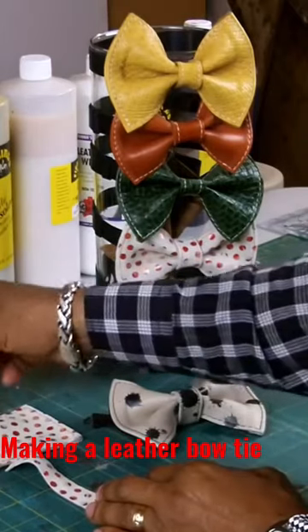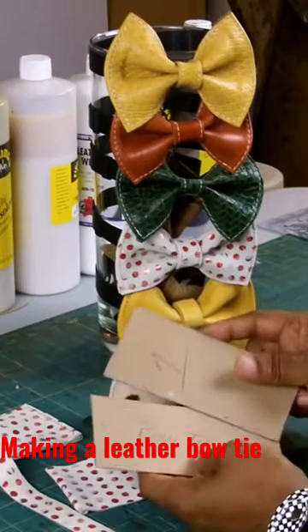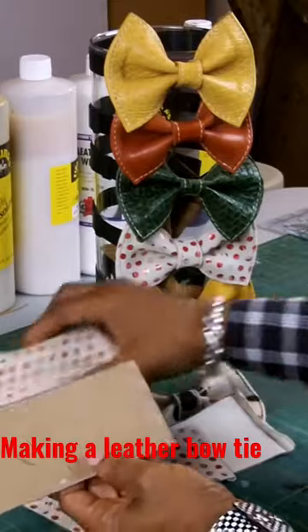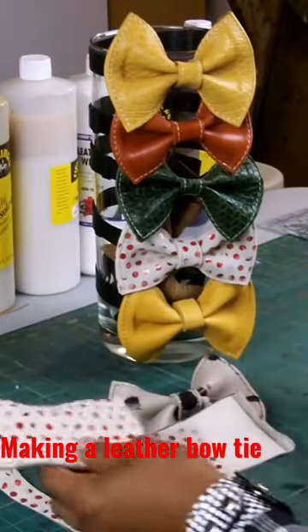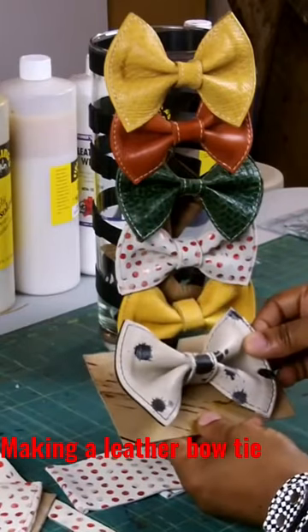The way I make bow ties is that first I will make a pattern. Now this pattern here is for this bow tie right here. This pattern is for this bow tie right here.